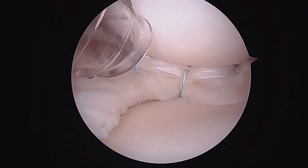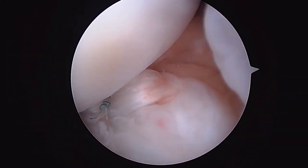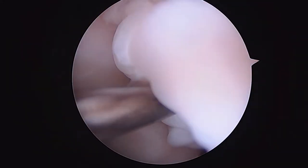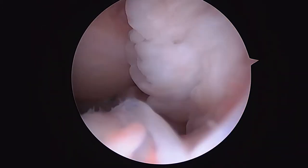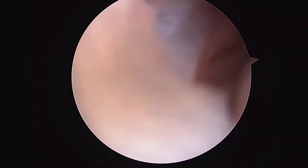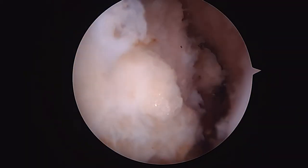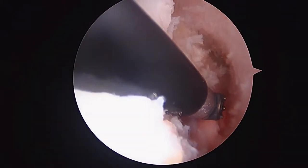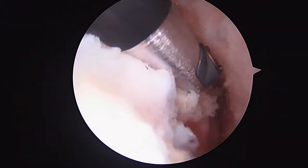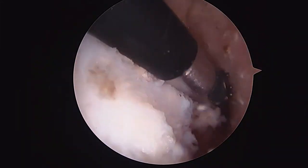That's the meniscal repair. Now let's look at what we've got going on with this ACL tear. I'm going to take the camera over to the area of the knee we call the notch, where the cruciate ligaments live. You've got to clear up a little bit of space first. This is where the ACL should be running right up in this direction — and it's completely absent. We spent a little bit of time clearing out some of the soft tissue so we can place our new graft right in this position.